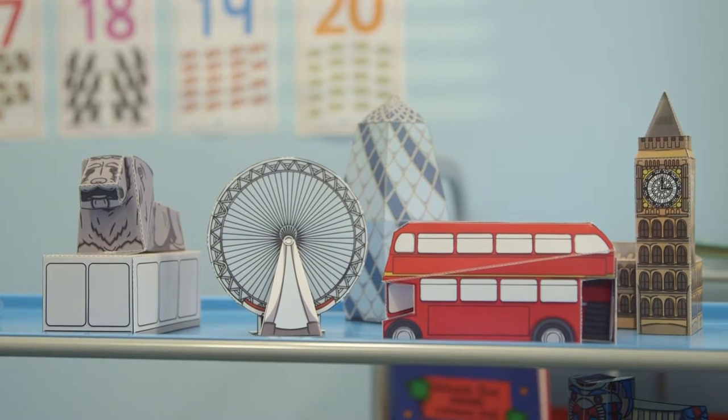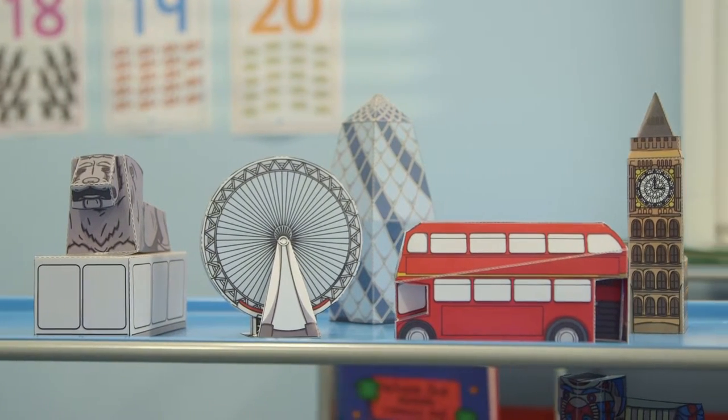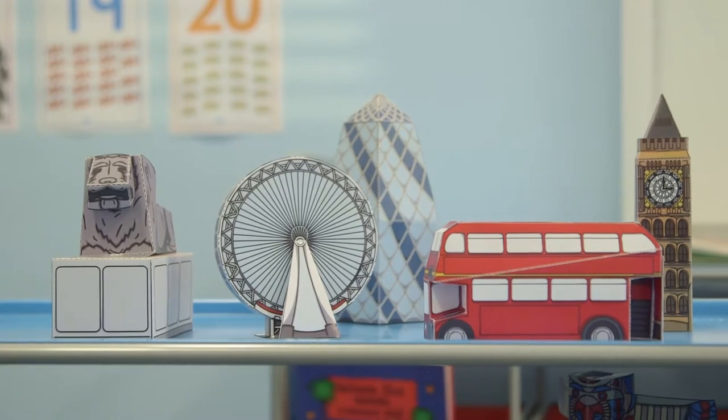Using our London paper based models you can explore the main London landmarks along with creating a fabulous 3D map with your class.